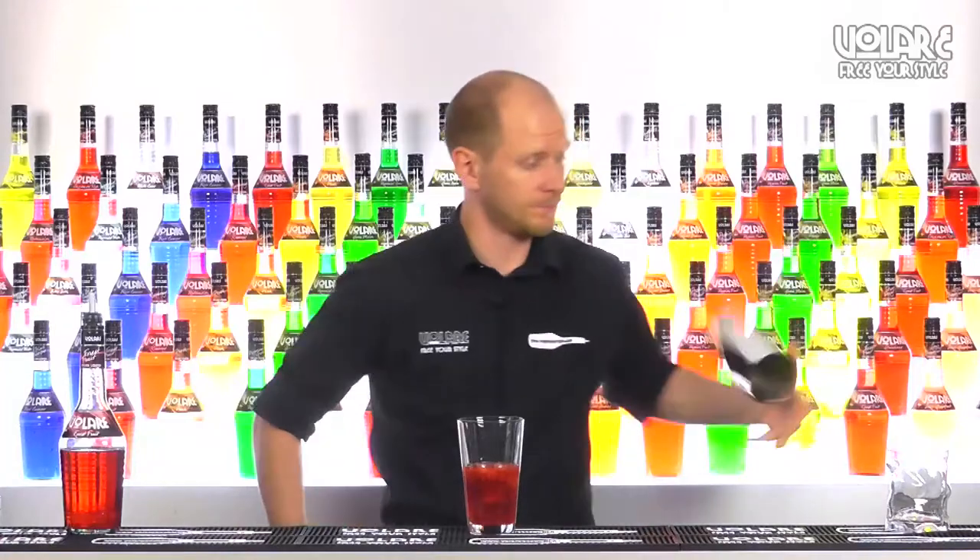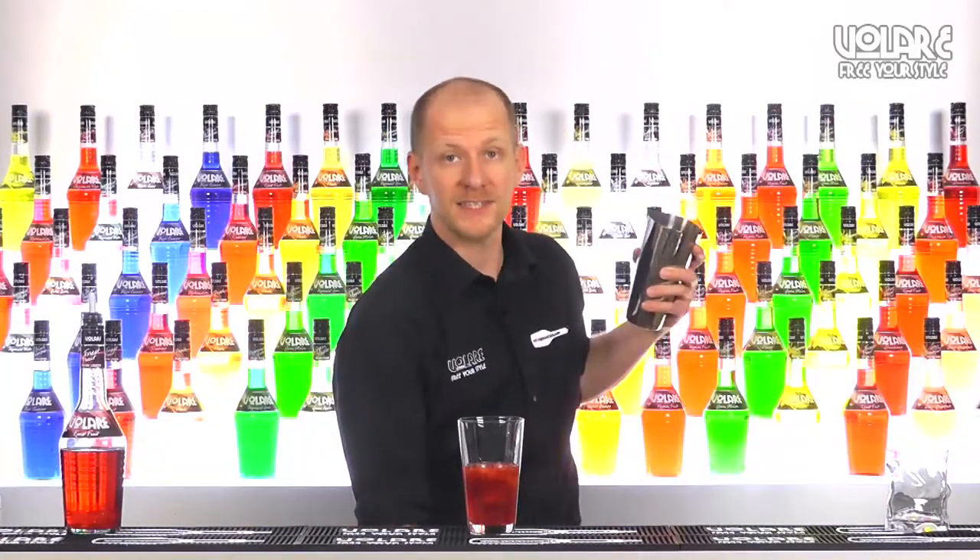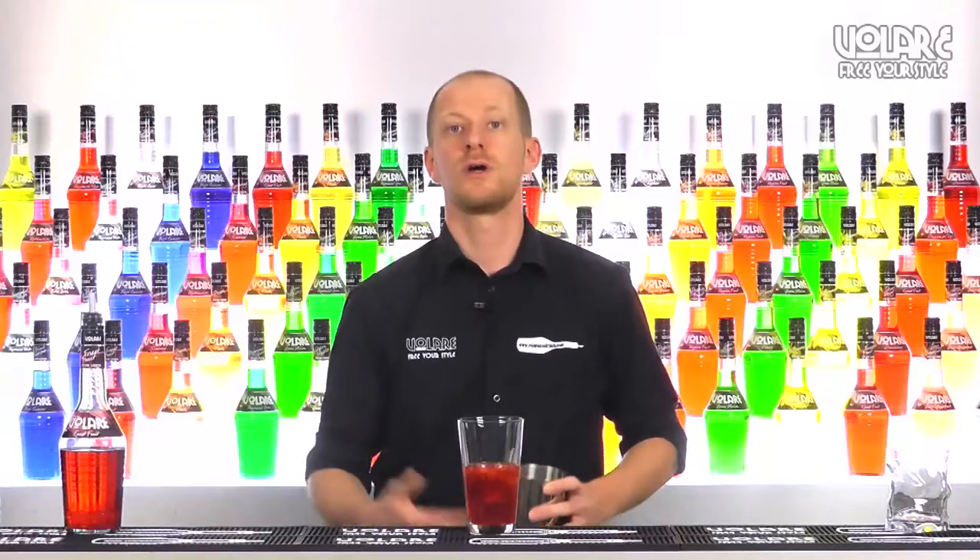Time to shake — we're going to grab a shaker, add ice and shake well.